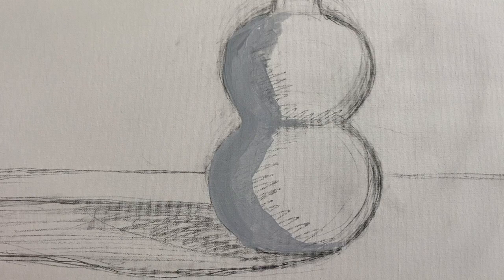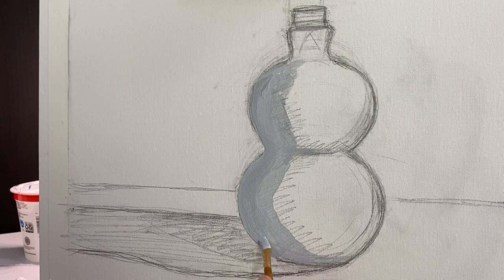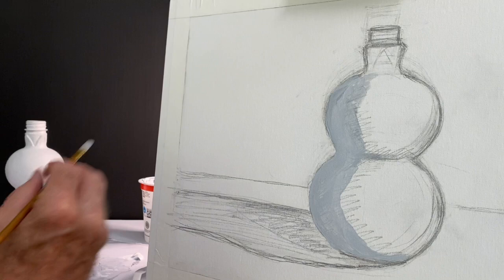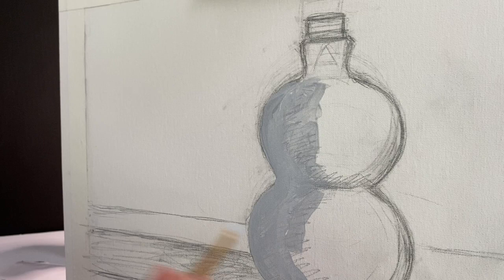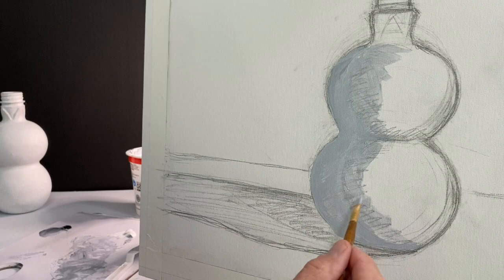Almost like a watercolor in some of these areas. The other indispensable tool is the spray bottle — it not only keeps the paint from drying out, but gives you a more workable and fluid application of paint. Being relatively washy here — we're just giving ourselves a notation, a basic simple indication of where the darks are. This is going to be covered up with many, many layers of paint after this.